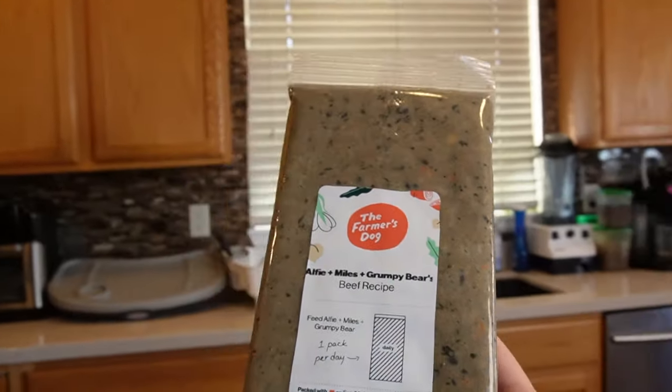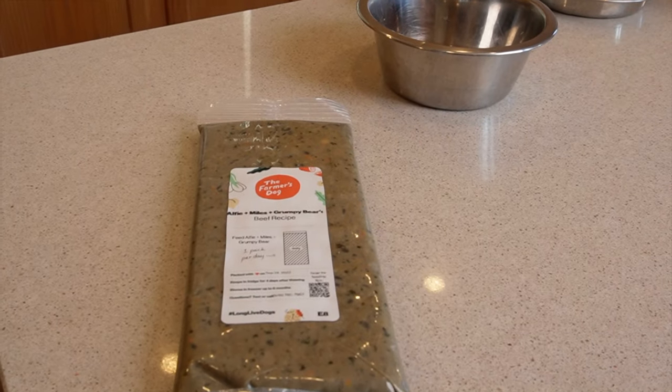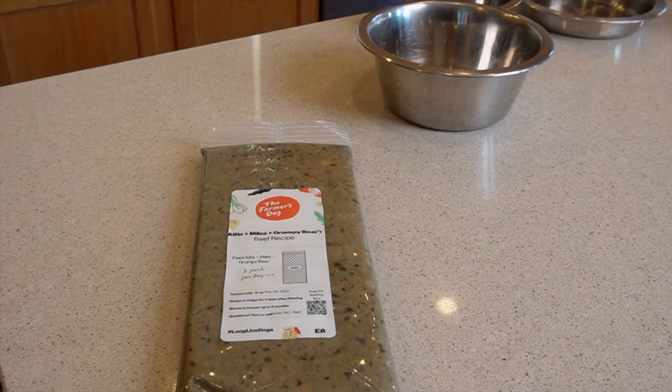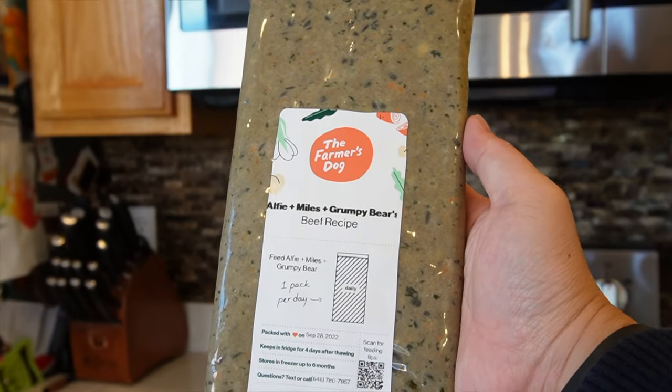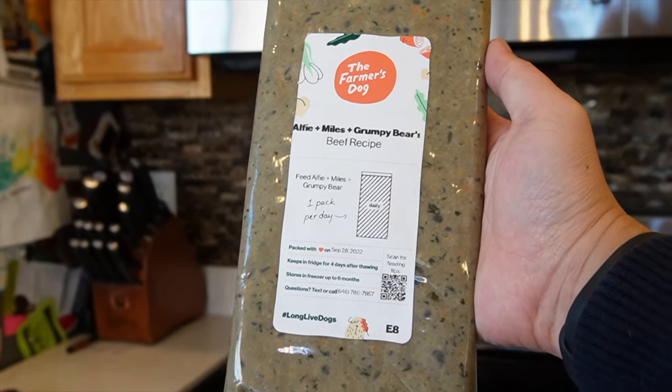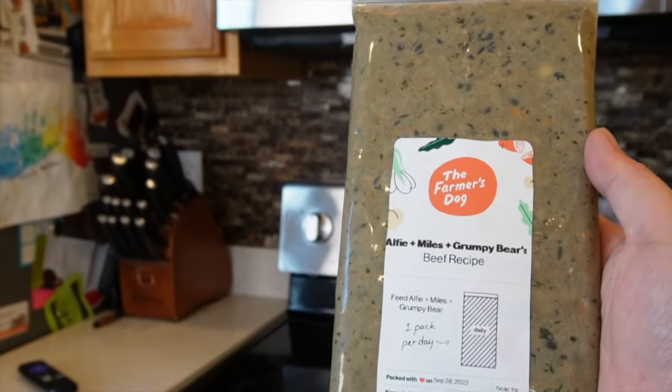We also get chicken in our orders, but beef has always been their thing, and you can get up to three recipes in every box. On each pouch you can see when the food was packed and that it was made for your dogs, which is great — when you're paying for fresh dog food, it's good to know it was made just before it shipped out to you.